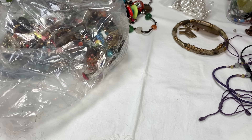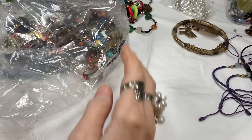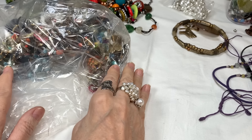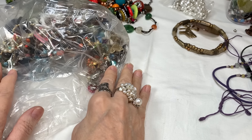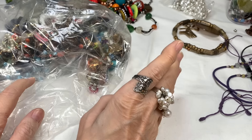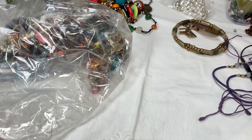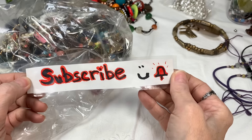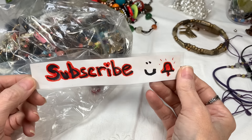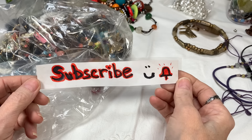Hi everyone, it's Sherri with Blessed Baubles. Thanks so much for coming back to watch me finish emptying this big bag of jewelry from our 45 pounds of ShopGoodwill.com jewelry. This is bag number four, so we're almost done, and then we're going to move on to another video series. I hope you'll take a minute to subscribe, give the video a like, and stick around. There's lots of great jewelry in this video too.